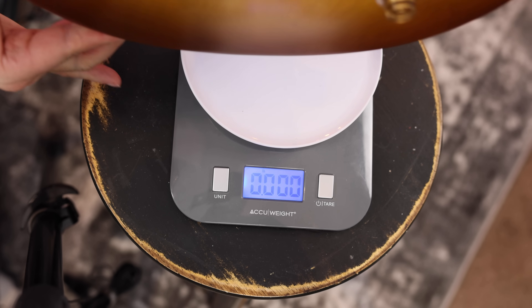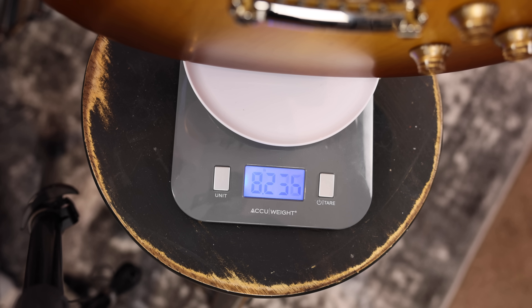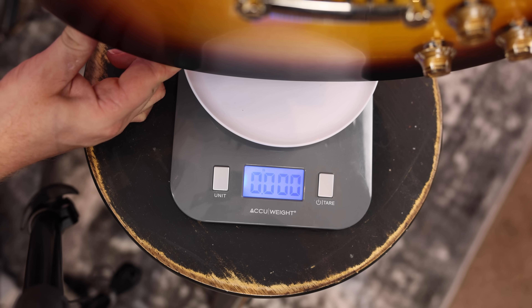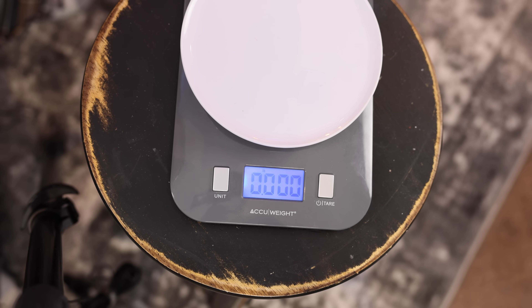Let's start with the Gibson Les Paul Tribute. I knew exactly how much this guitar was going to weigh because Sweetwater lists the weight of their guitars. As you guys can see, about 8.2 pounds for the Gibson, and as I mentioned, that has Gibson's weight relief. For the 1959 from Epiphone, I'm not sure what the weight relief situation is, but let's throw it on the scale — about 8.4 pounds. A little bit heavier on the Epiphone, but not night and day. Just over 8 for the Gibson, about 8.4 for the Epiphone.